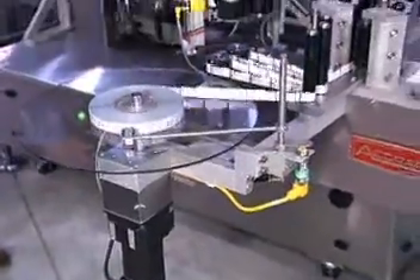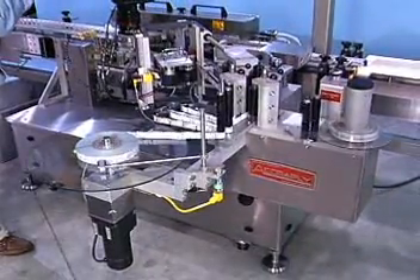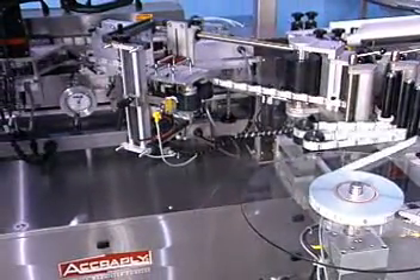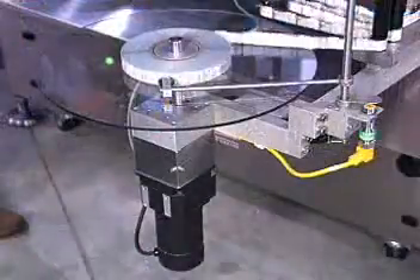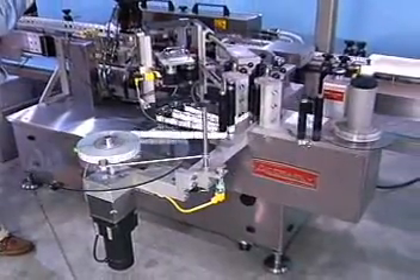Labels are supplied by a powered horizontal unwind station. It holds a 16-inch diameter roll. For longer run time, you can order optional powered dual vertical web stands that hold 20-inch diameter rolls.